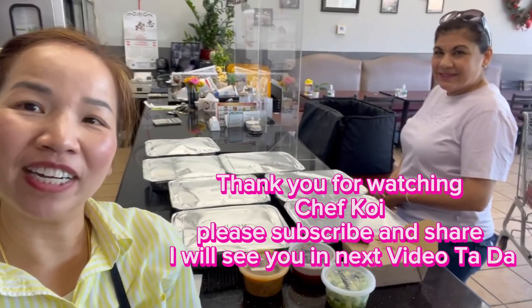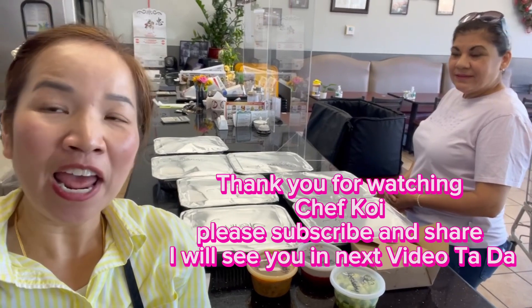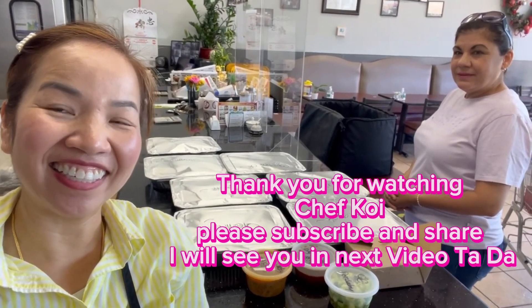My lovely customer came to pick up — just making sure everything is correct that they ordered. Thank you for watching Chef Goy Channel and I will see you in the next video. Ta-da!